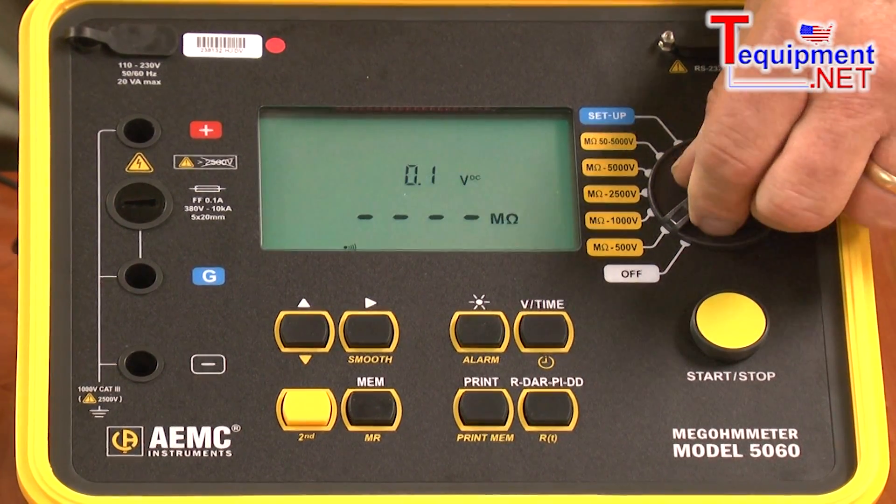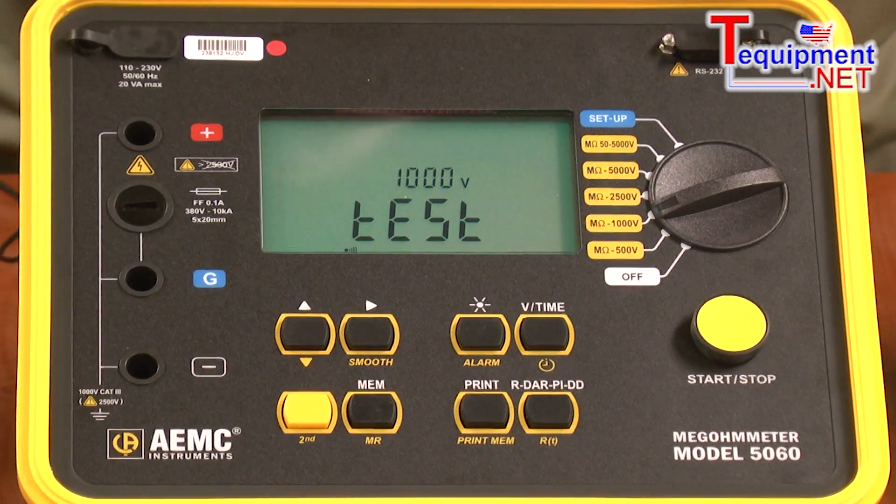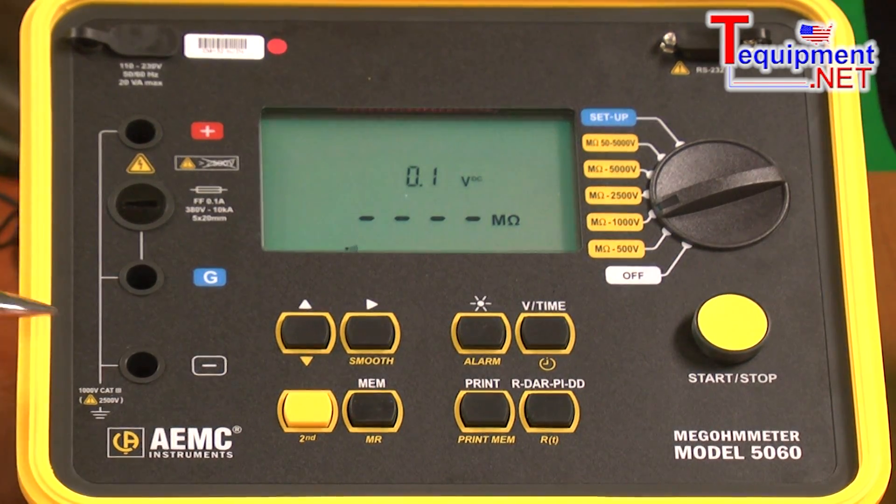So if you have a test that requires testing at 1250 volts, you could program this switch position to be 1250 volts.